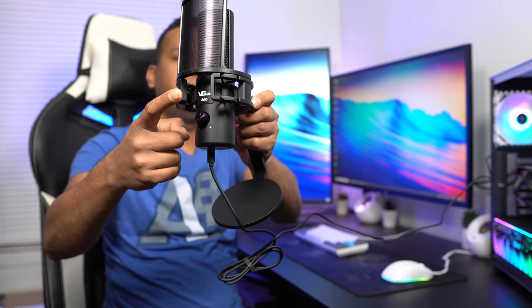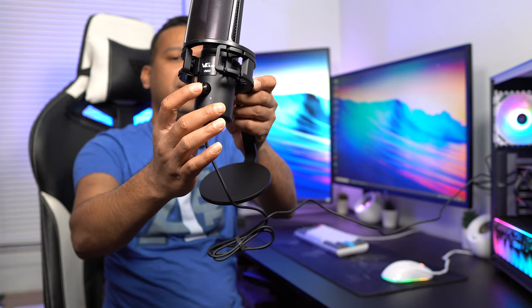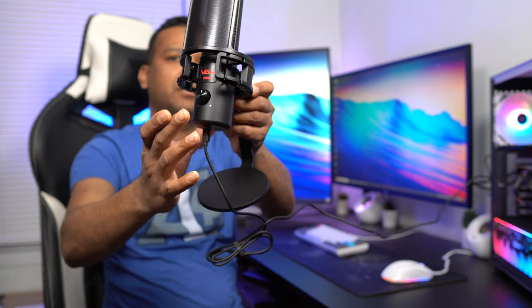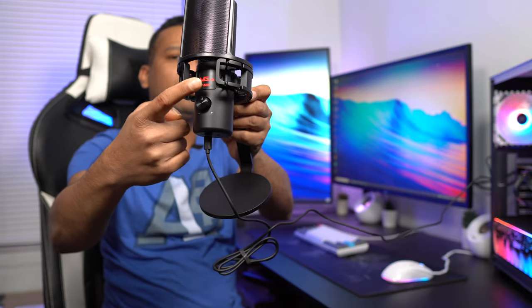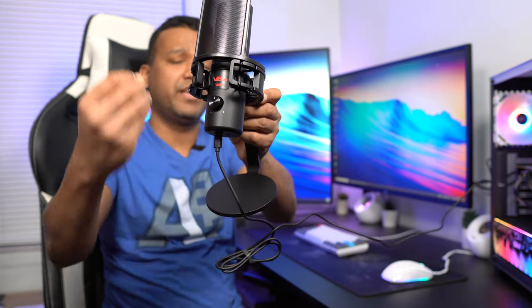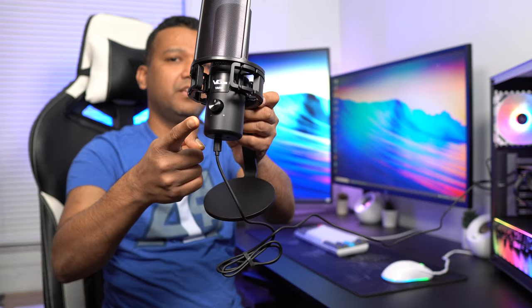One more cool thing I want to show you guys: the Bagu BM-50 logo lights up. When you press the gain knob, the logo turns red — when the logo is red, the microphone is muted. When you press it again, the microphone is unmuted.